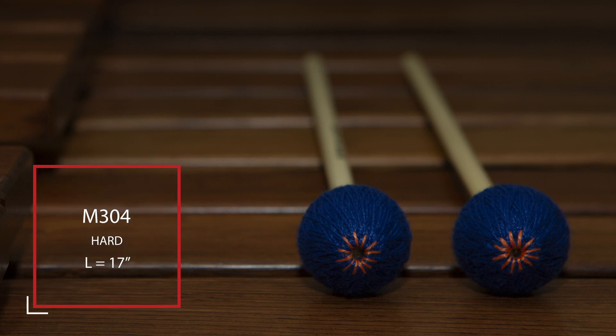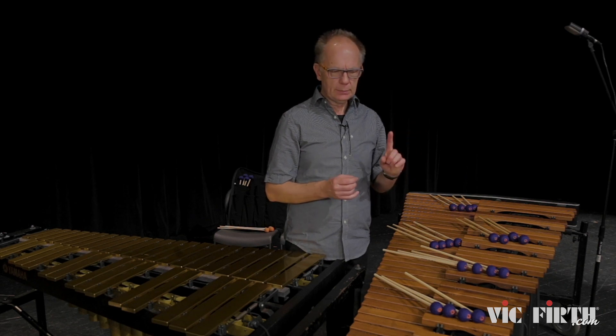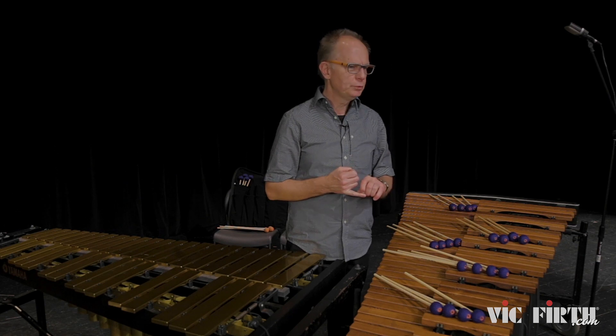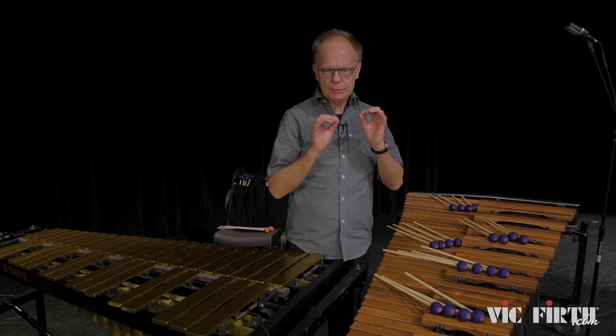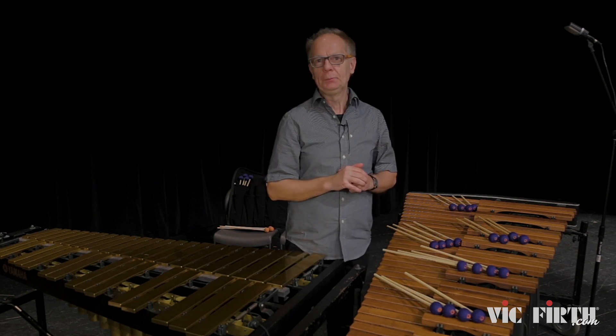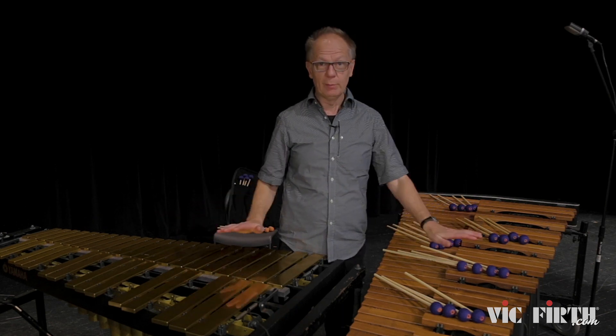M304 really covers the top range on the instrument. It has a really clear articulation. If you play in a chamber setting with strings and some woodwinds, and you want to play soft but with clear articulation, I really recommend those. And it works great on both the marimba and vibraphone.